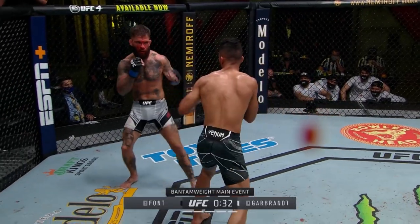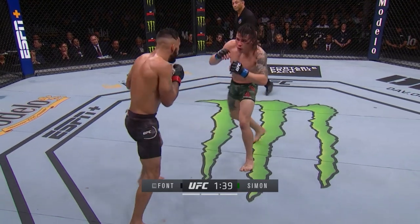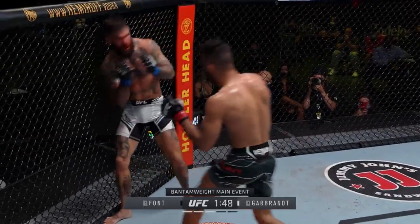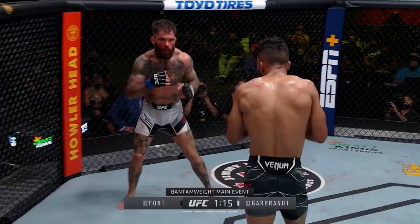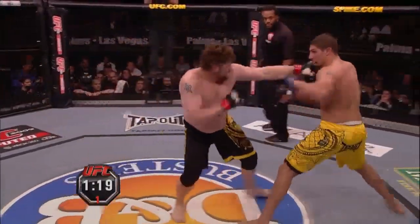Rob Font's striking is built around his excellent jab. He uses his jab to probe for openings at range, control distance, and set up his combination work. With so much of his effectiveness dependent on establishing and building off the jab, his opponents are always looking to counter it. The most dangerous counter to the jab in the boxing textbook is the cross counter.